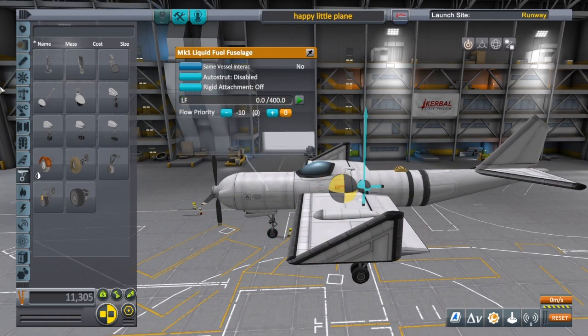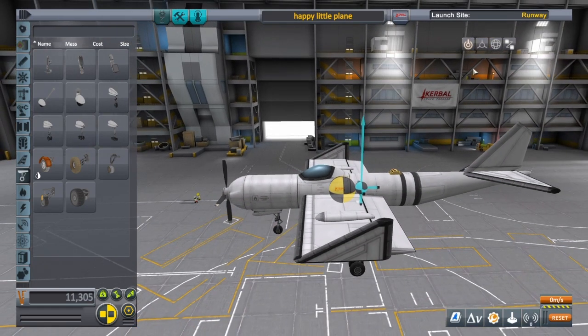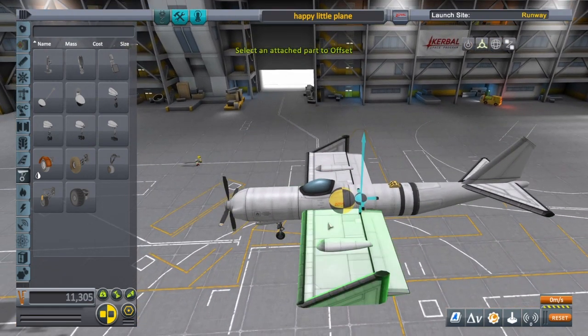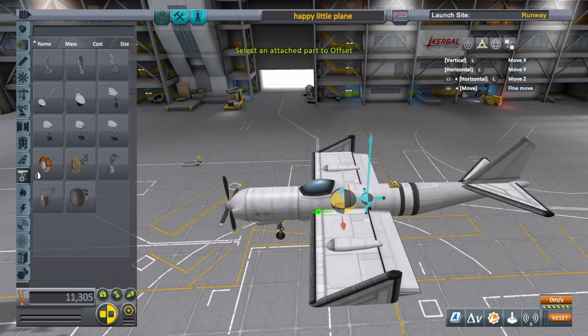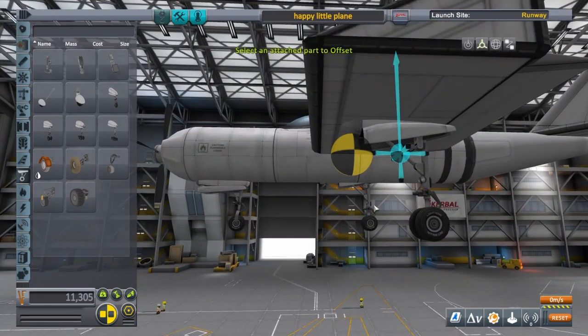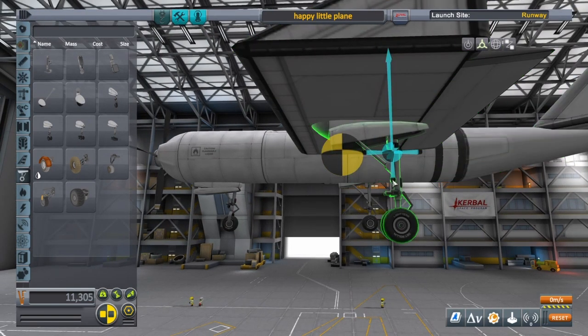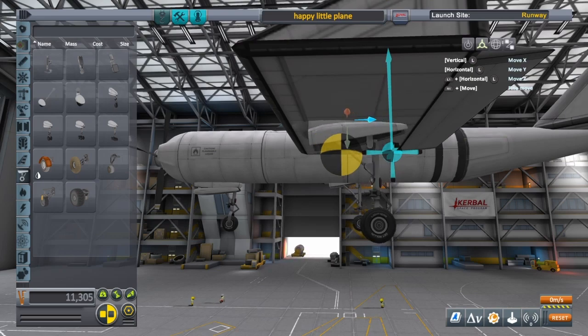I'm going to take the liquid fuel out of this engine — that moves our center of mass back. We can move our center of lift a little bit farther back too. We want to make sure our wheels are behind the center of mass, but not too far behind or it'll make it hard to take off.